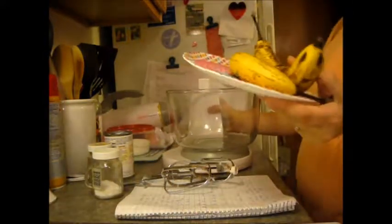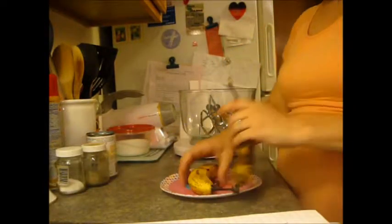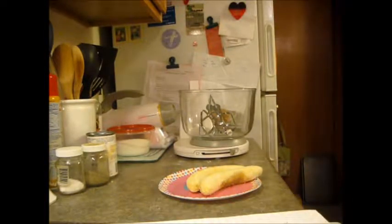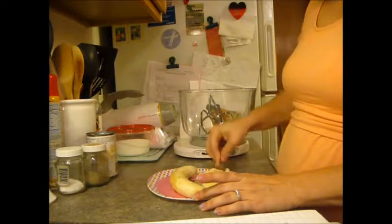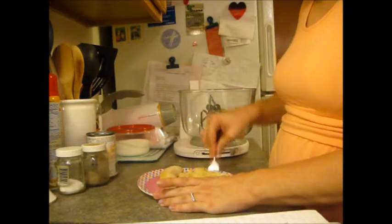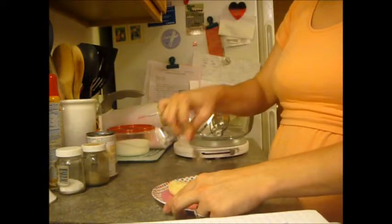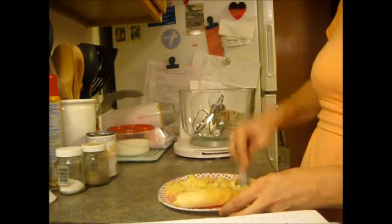We're going to start right away by smashing the bananas. This banana is definitely ready, this one's pretty close. You want them super ripe, you want them soft. We are going to grab a fork and smash. Now the recipe calls for about one cup of smashed bananas. I just have two bananas and we can throw that in a measuring cup and see what two bananas get us.